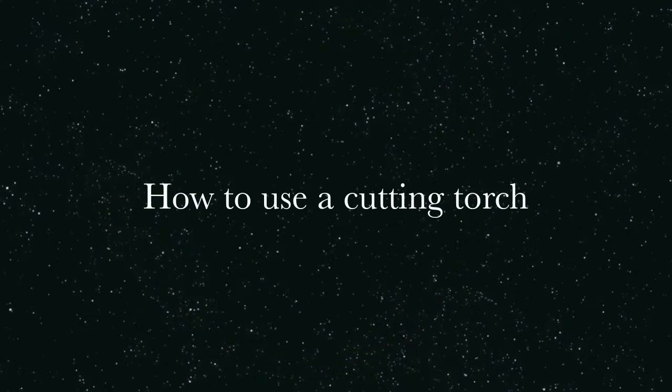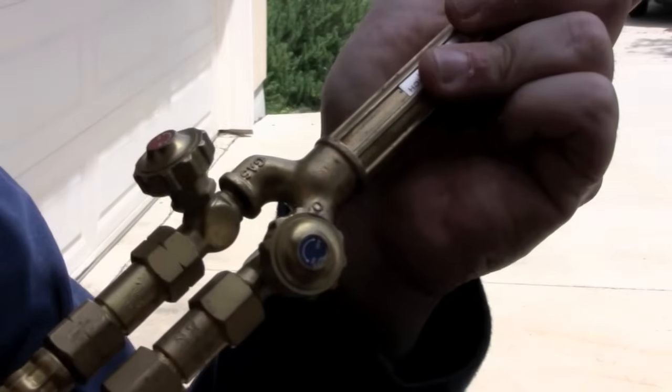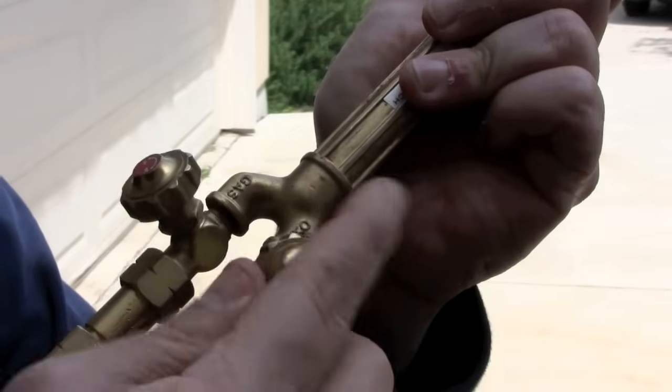Hi, this is Freddy. I'm going to show you all how to use the cutting torch. I have another video showing how to do the regulators, but this is just the torch, so if you want to know that, watch that first.